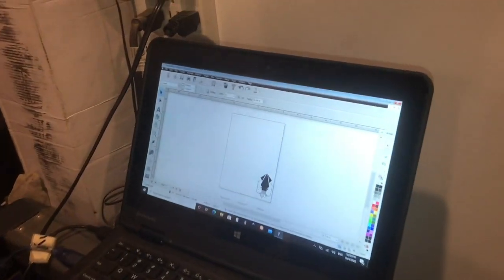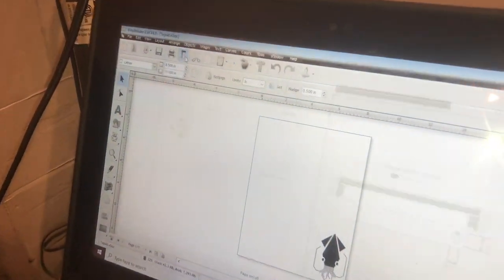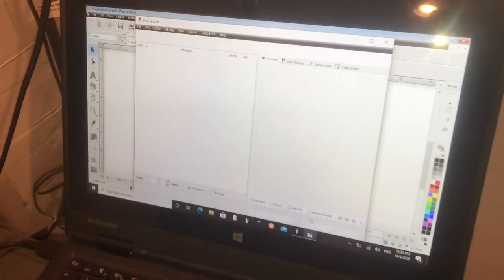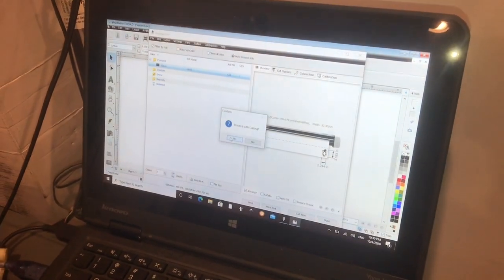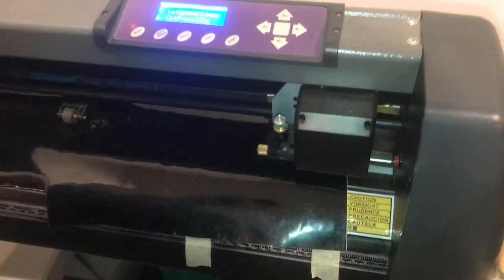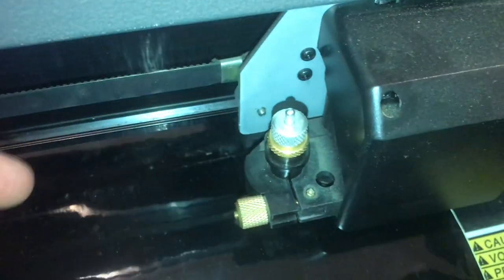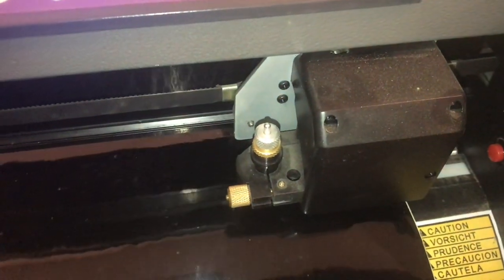Now we'll click the cut button up here at the top of the toolbar. Click cut now at the bottom, and then it'll ask you to confirm one more time — click proceed with cutting and it'll go ahead and start. Since we raised the blade, this is just cutting in the air to make sure that everything is cutting where we want it.